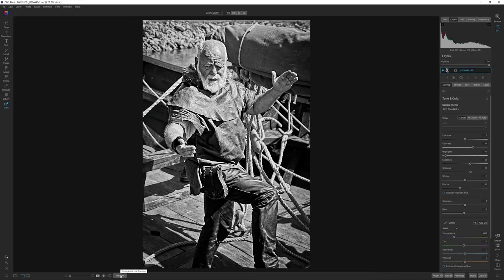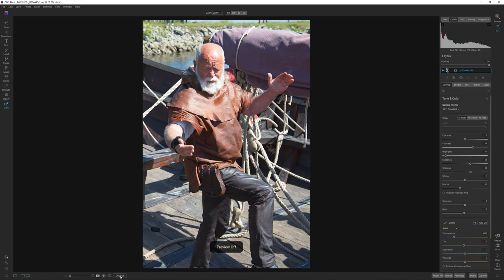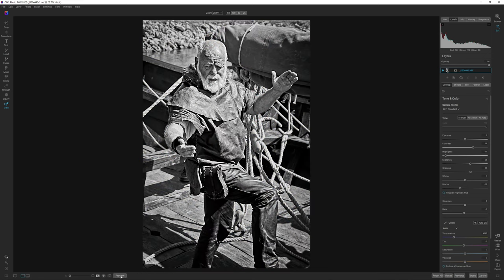Let's hit the preview button. This is where we started, and this is where we are right now. It's a bit dramatic — maybe a bit too much blacks in this image — but I kind of like it anyway, so I'm going to keep it like that.